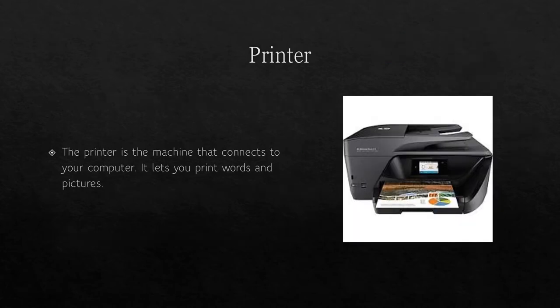The printer is the machine that connects to your computer — it lets you print words and pictures. The one pictured is very similar to the printer I have been printing all of your stuff on. What kind of printer do you guys have?